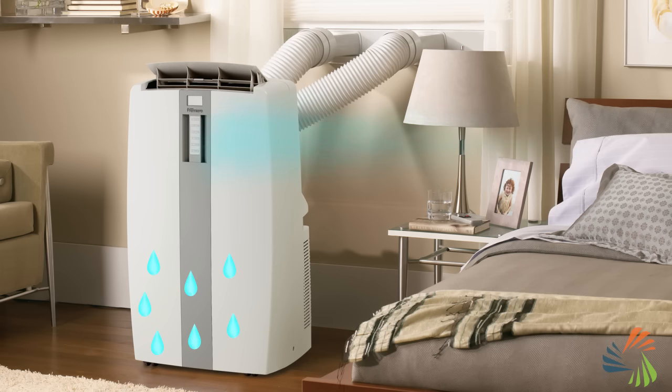As the moisture builds up, some of it is automatically evaporated and released through an exhaust hose. Note that I said some of the moisture. There are two types of portable ACs: partially self-evaporative and fully self-evaporative.